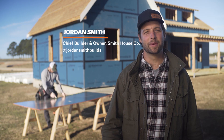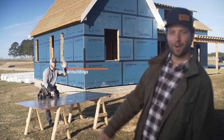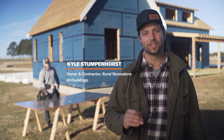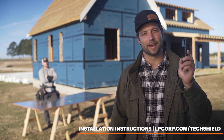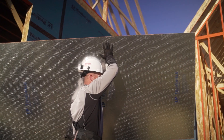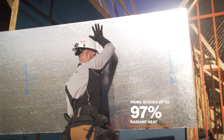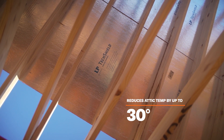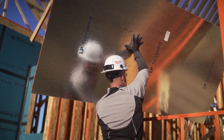Hi to y'all, it's Jordan Smith, chief builder and owner at Smith House Company. My buddy Kyle Stumpenhorst with RR Buildings and I are going to show you the correct way to install LP TechShield Radiant Barrier. Make sure you go check out the written instructions at lpcorp.com. This simple installation process means that up to 97% of the radiant heat in roof panels will be blocked from emitting into a home's attic — this could be huge when it comes to energy savings. Let's get started.